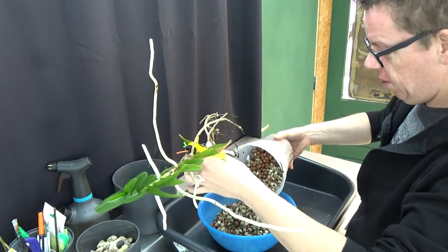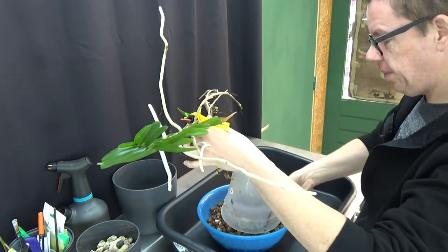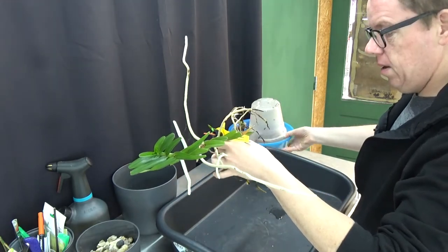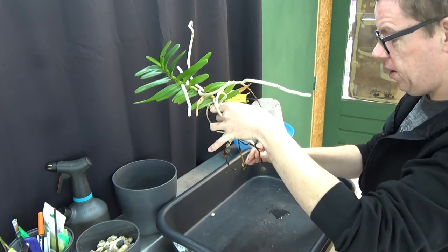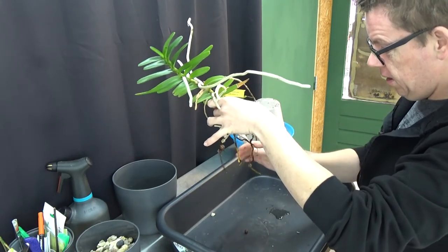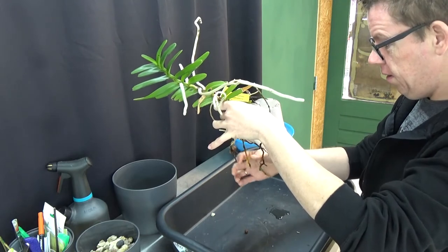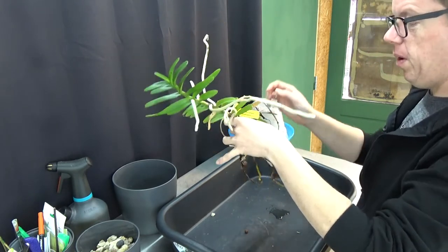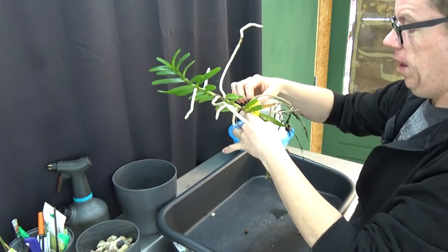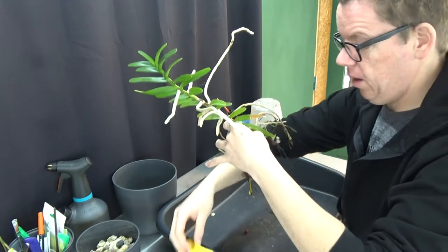Yeah, this was kind of what I did expect — not looking so good. These are dead, this is dead. This one is still alive, and it's probably the only one that was inside of the pot. So therefore, yeah, it was time to put her in a new setup.